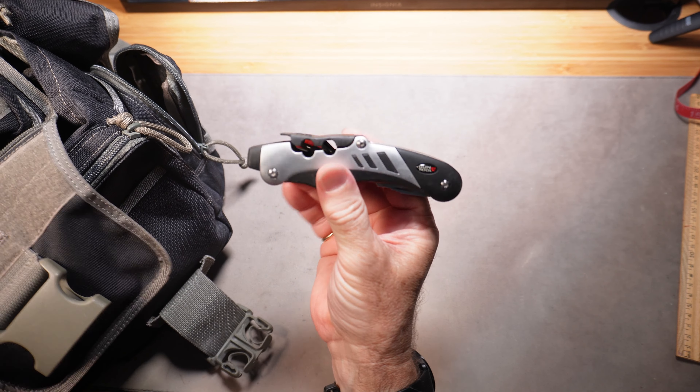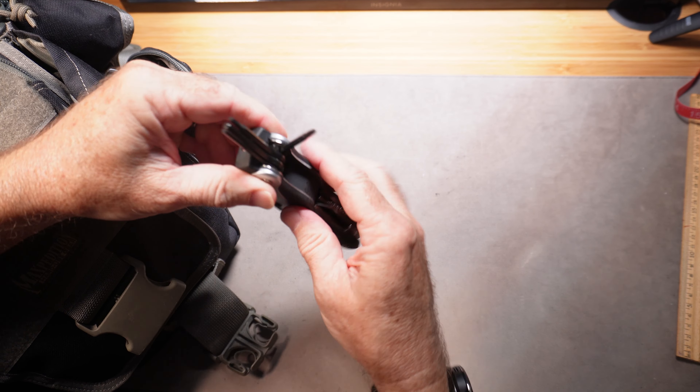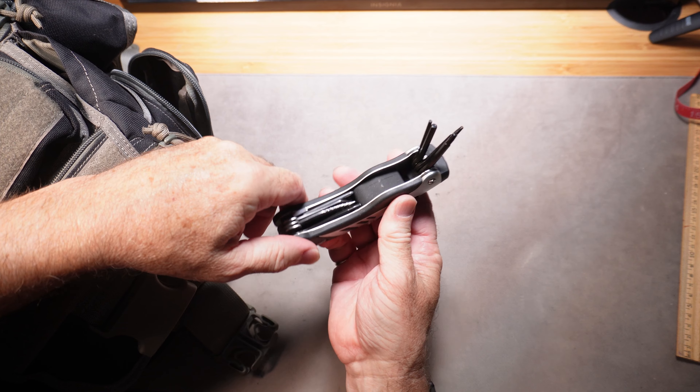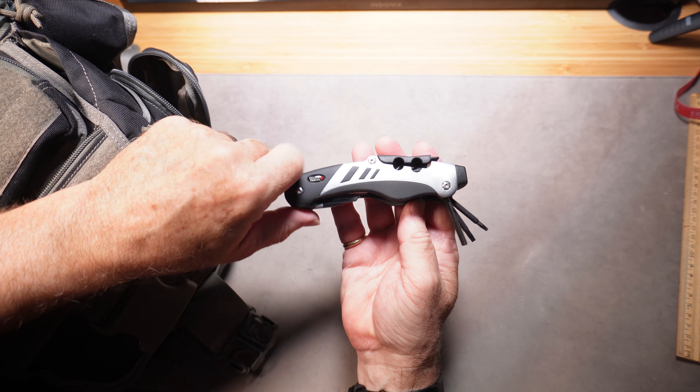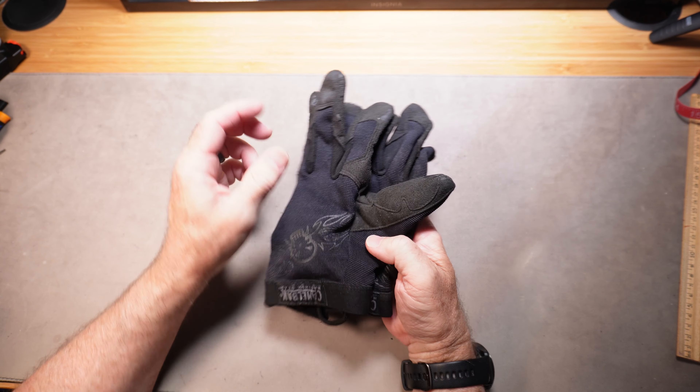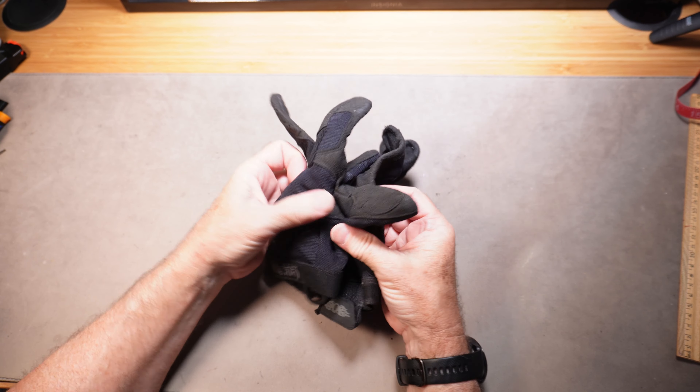It's got pockets on the side, and in this pocket I keep my multi-tool — which is another great gift. Get a gun multi-tool: it's got all the popular bits in here to use if the sights get loose or the grips get loose on the gun while he's out shooting, or if he needs a knife or screwdriver bits.